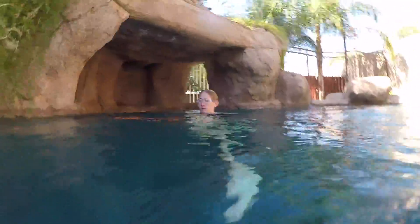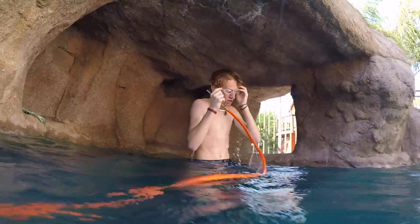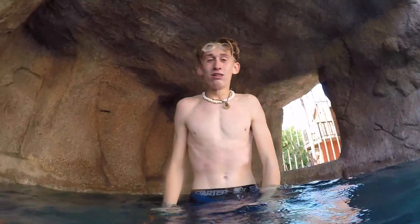Could literally go forever. Yeah, you get cold though. How long was that? Three minutes.